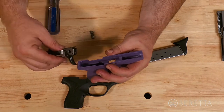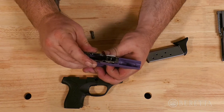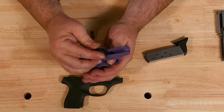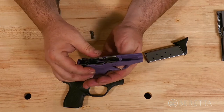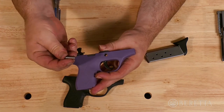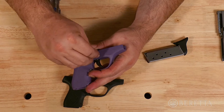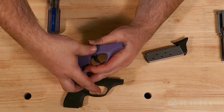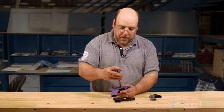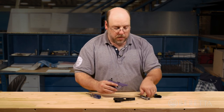To install the new one, place your trigger slightly forward, then press the rear end, and rotate the frame down. You can now reinstall your pin. Make sure that it is upside down. Rotate 180 degrees, and now you can reinstall your slide.